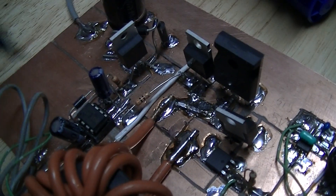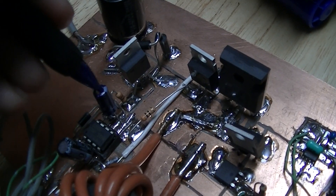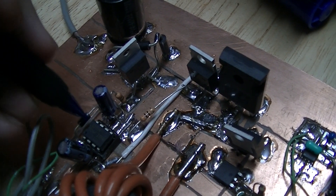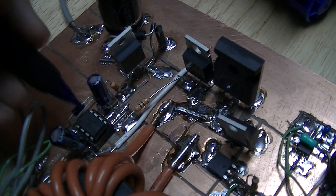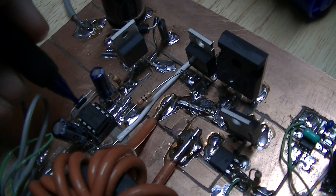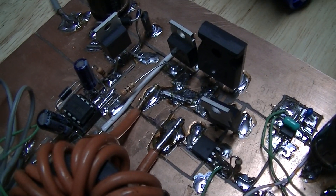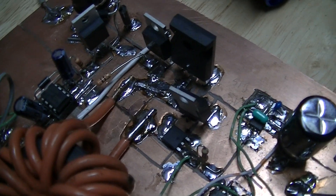This is the 10 microfarad high side supply capacitor charging diode — that is a 1 ampere 400 volt high speed rectifier. Don't remember the exact part number.